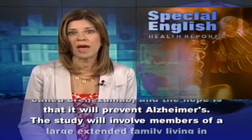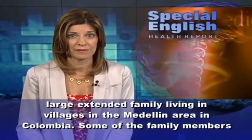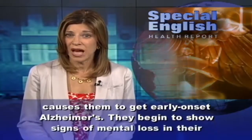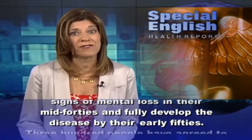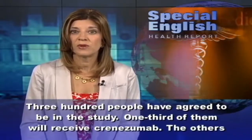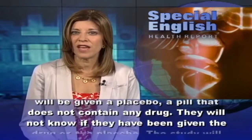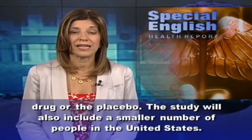The study will involve members of a large extended family living in villages in the Medellin area in Colombia. Some of the family members have a rare genetic disorder that causes them to get early-onset Alzheimer's. They begin to show signs of mental loss in their mid-40s and fully develop the disease by their early 50s. Three hundred people have agreed to be in the study. One-third will receive crenezumab, and the others will be given a placebo — a pill that does not contain any drug — and they will not know which they received. The study will also include a smaller number of people in the United States.